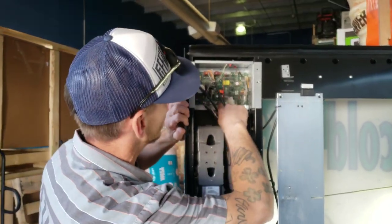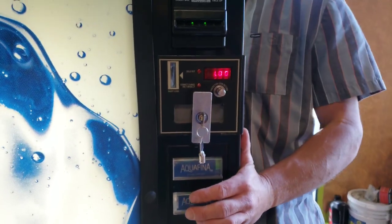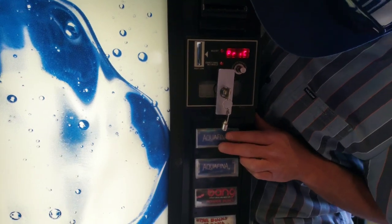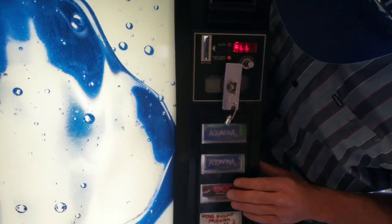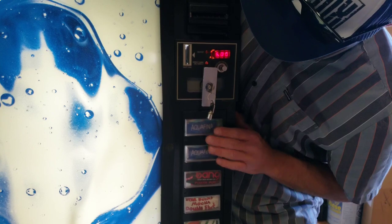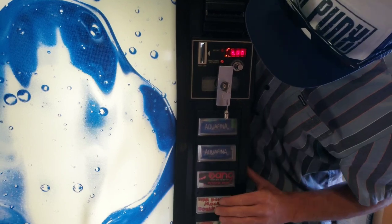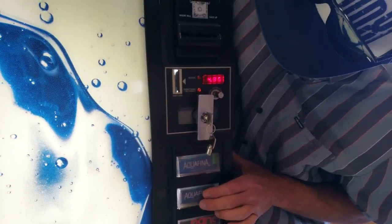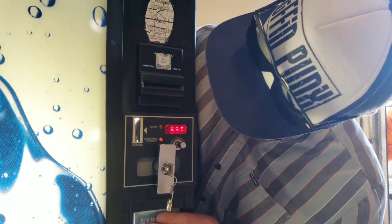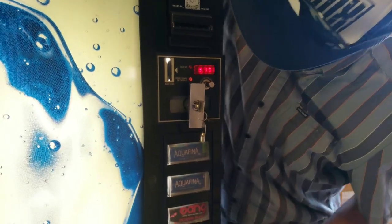We're going to change the prices. On this Royal 650 Merlin 4, press that button there, push the button. It says cash — scroll down, sell. Error, I don't know what that is yet. Price — three is enter. We don't want to change the prices of all of them, we want to change one, two, three, number four. Scroll through to number four, hit enter. Now we change the price here. Four, enter. Change it back down too. Click the same button — 375, then you hit enter, hold it. Boom, and it's done.